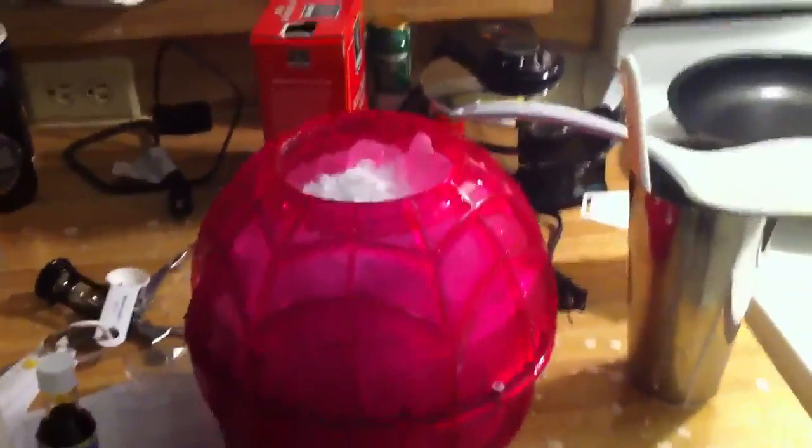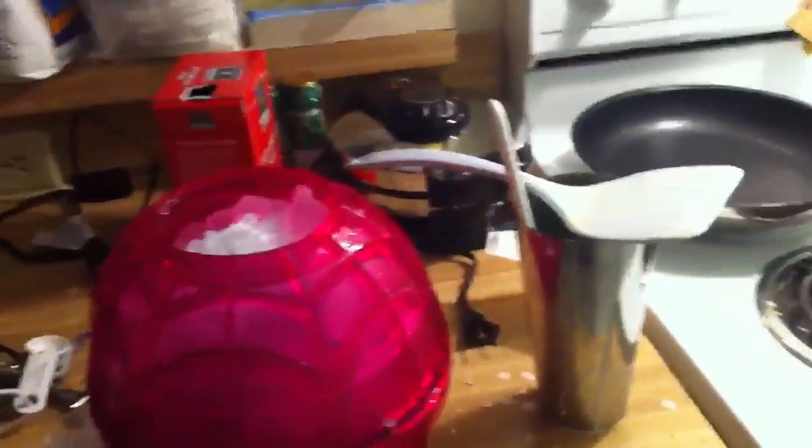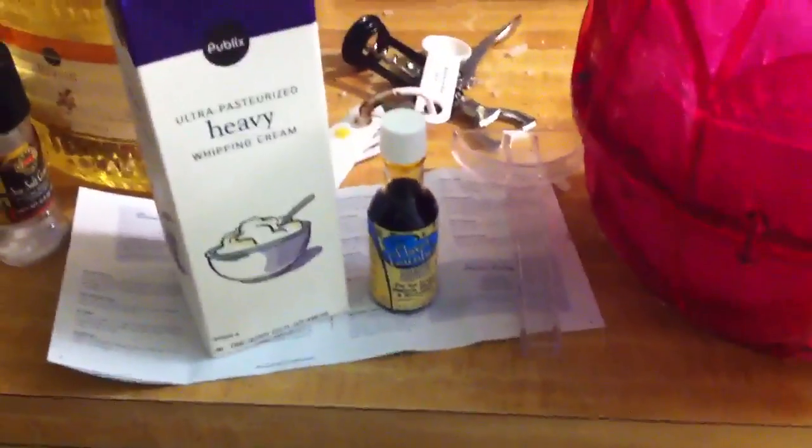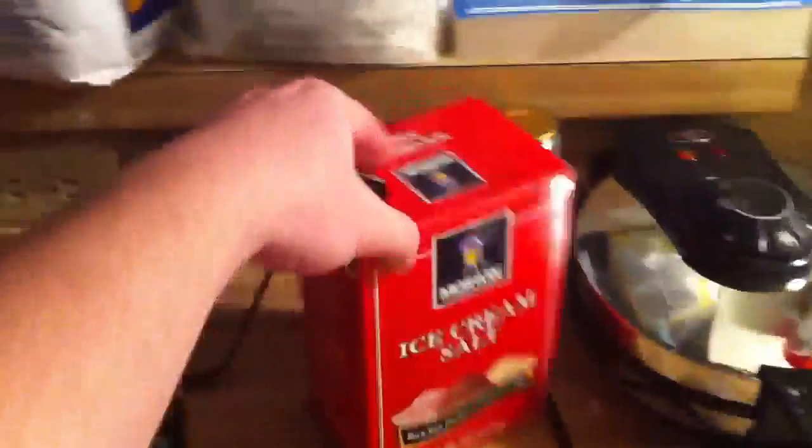Today we're going to be making a habanero milkshake from scratch. As you can see I have heavy whipping cream, some vanilla flavoring, and the old ice cream salt that you put in here with ice.